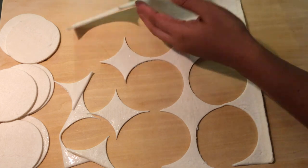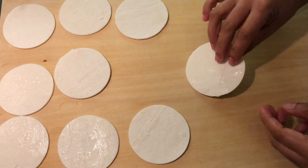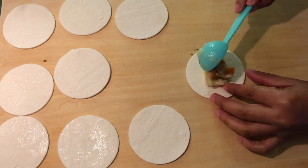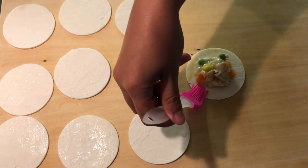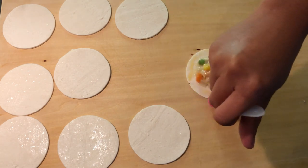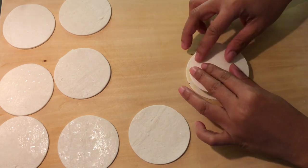Cut out top and bottom pieces of puff pastry for each pot pie you want to make. Then fill with one tablespoon of the filling. Brush egg wash around the edges, and place the second pastry on top to cover.